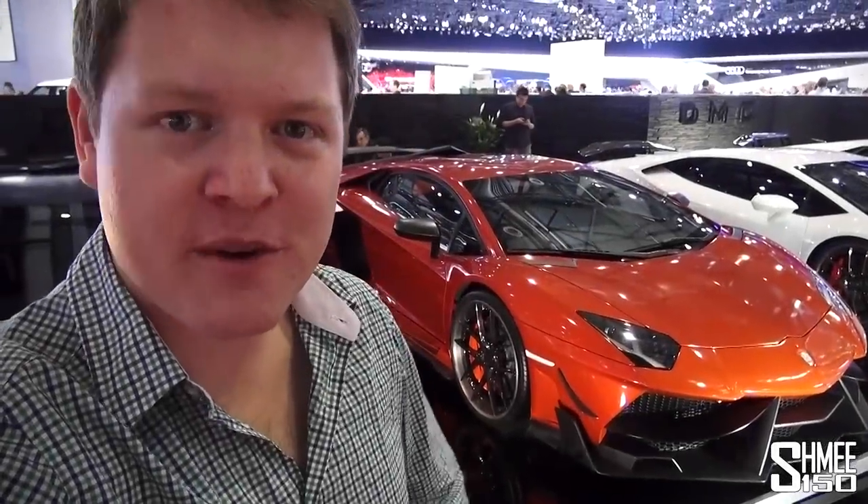Hi guys, I'm Shmi, we're at the Geneva Motor Show, and this is DMC's Stage 3 Dizioni GT.